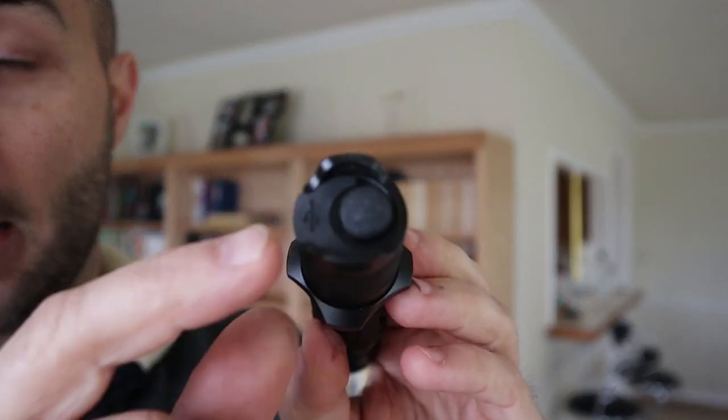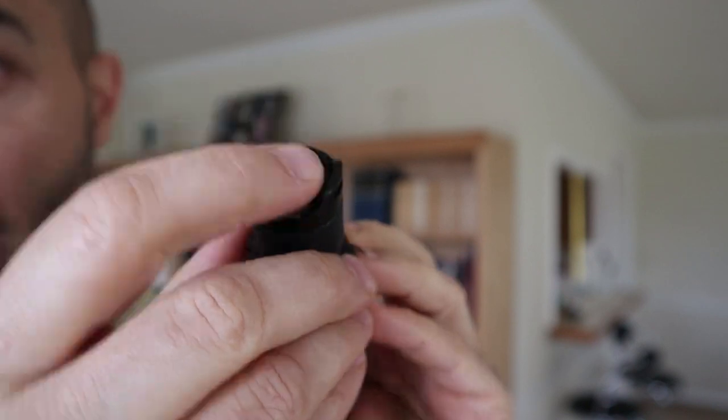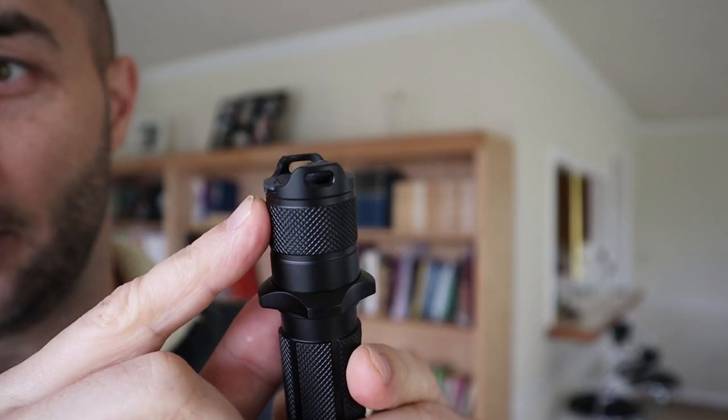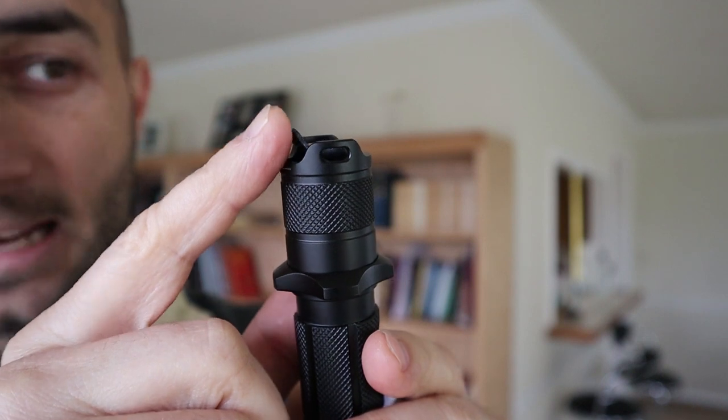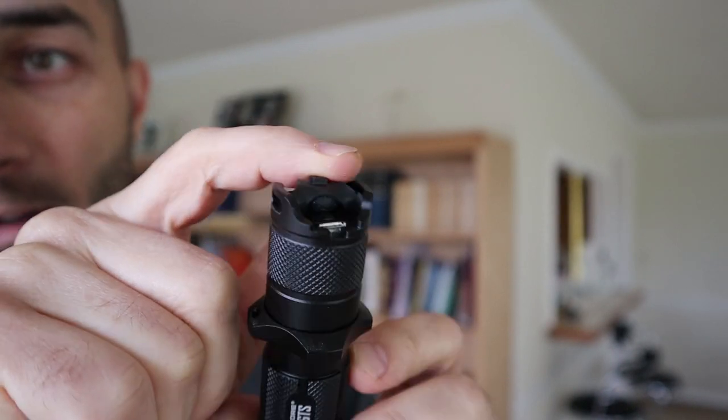Waterproofing: this light is USB rechargeable — you can see our USB charging port right here and it does have a switch cover or boot. But I've noticed it's very easy to accidentally bump that loose. It will stay in there, but because it sticks out just a little bit, if it's in your pocket it can come loose. Nightcore claims this is waterproof to IPX8 standard — submergible even with that cover loose — so I thought, why don't we try it out.